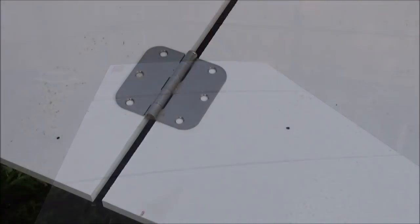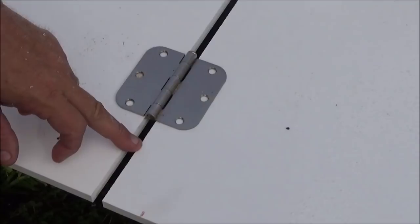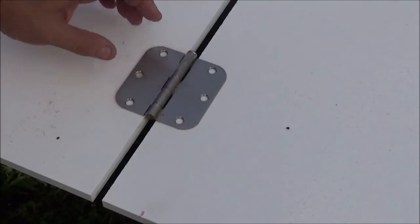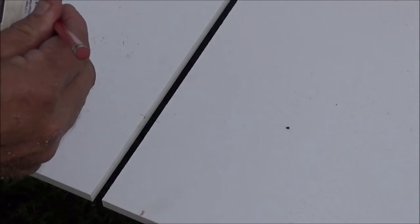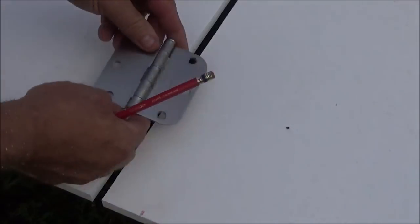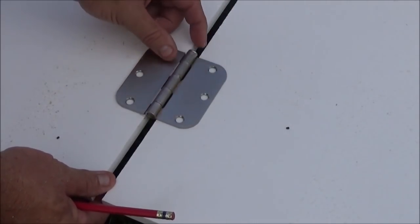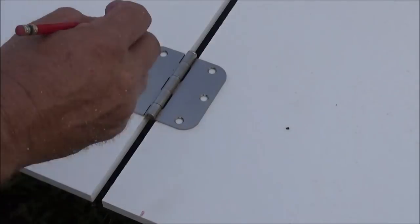Like I said, this could be plywood — we're using the plastic, it'll last forever. I've equally laid out my hinges: starting four inches from the bottom, four inches from the top, and then centered the middle one. You want the gap to be just a little bigger than the barrel of the hinge. Now we're going to mark all the holes.